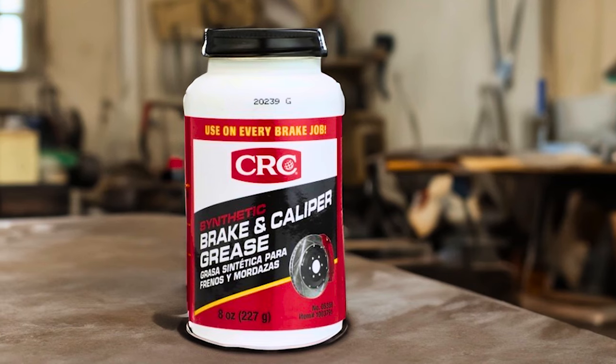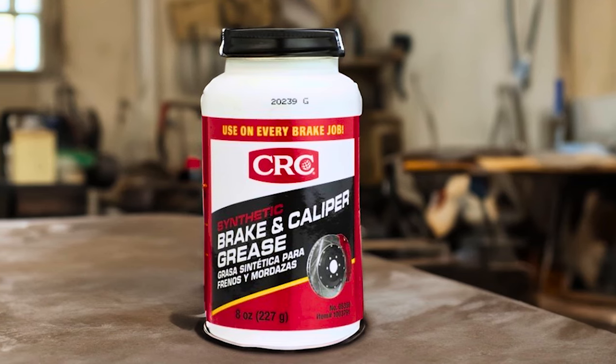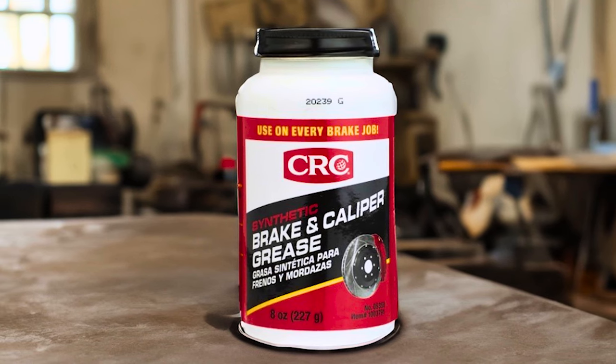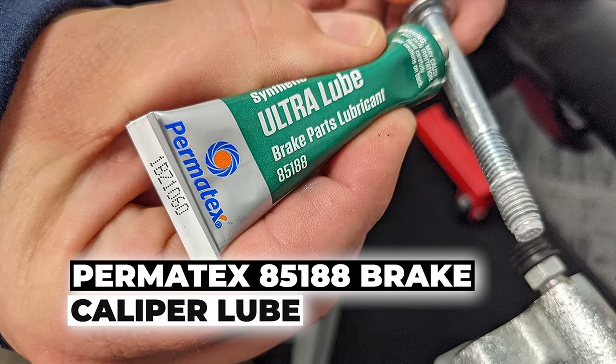It excels in metal-to-metal contact points and sliding surfaces, reducing friction and wear for improved caliper performance and longevity.